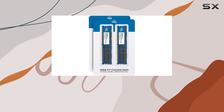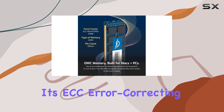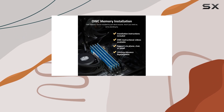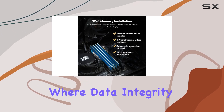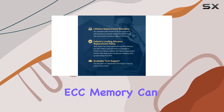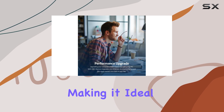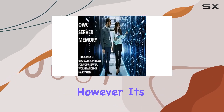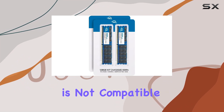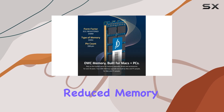One of the standout features of this OWC memory kit is its ECC — error-correcting code — registered DIMM technology. This is crucial for servers and workstations where data integrity and system reliability are paramount. ECC memory can detect and correct common types of internal data corruption, making it ideal for mission-critical applications. However, it's important to note that this type of memory is not compatible with standard desktop computers and cannot be mixed with unbuffered or ECC load-reduced memory.